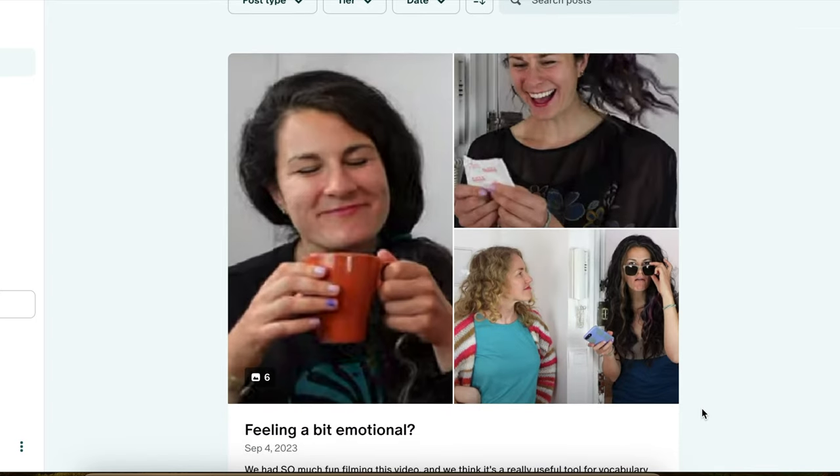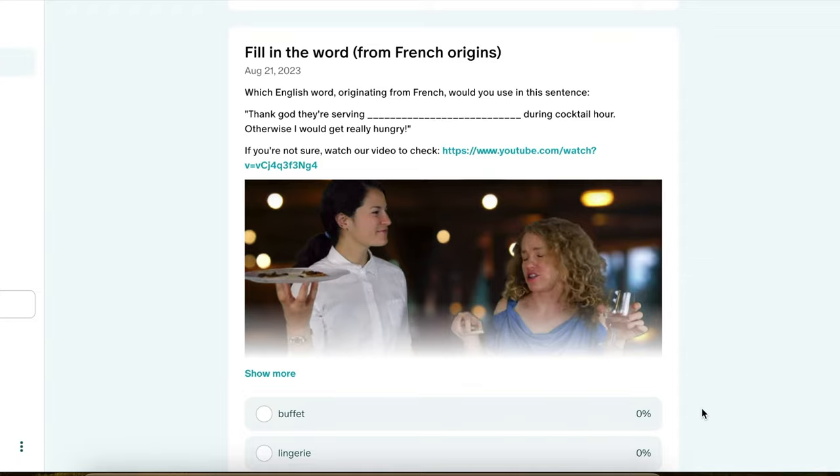Frank, do you consider yourself a super fan of our channel? Yes, I'm a super fan. Do you think more people should become members of our Patreon? Yes, they should. It's important to support teachers. You heard it from a true fan.